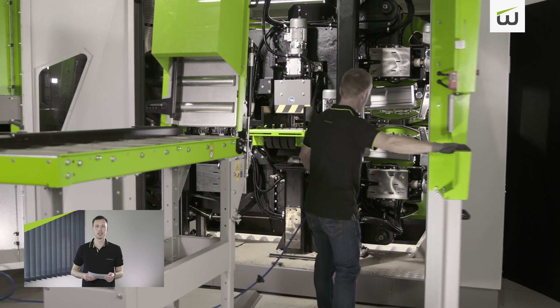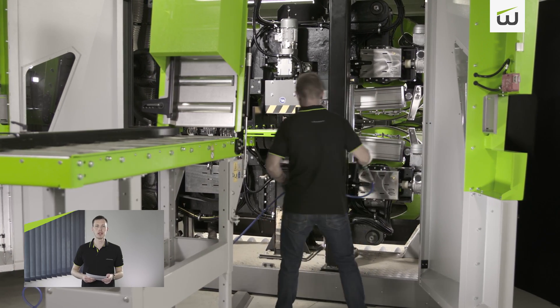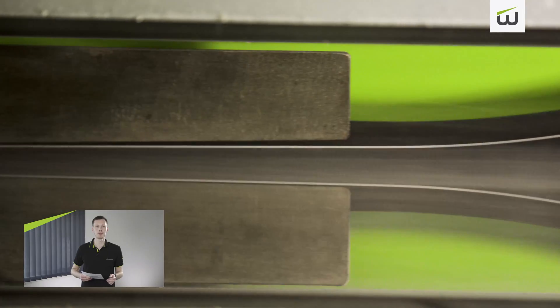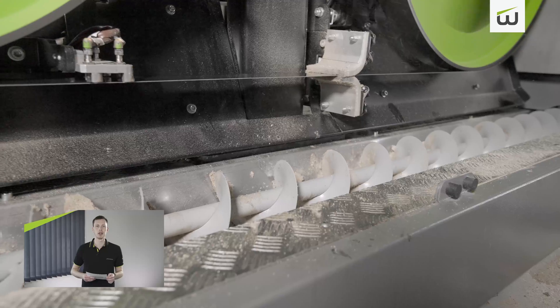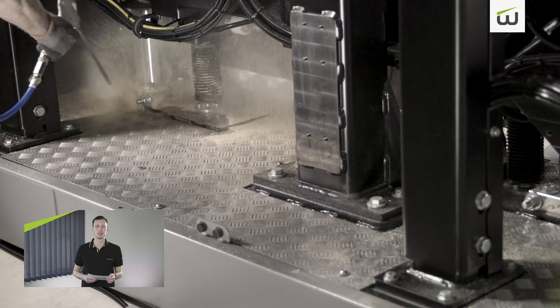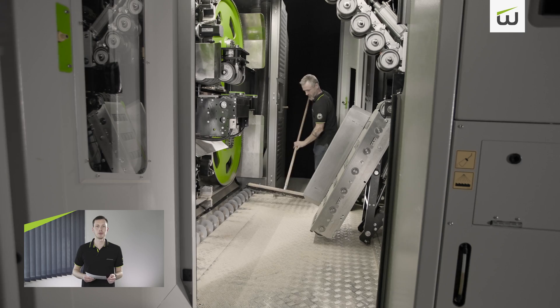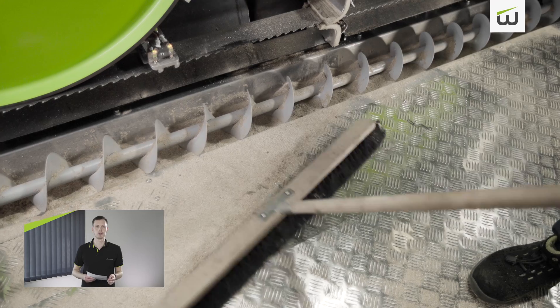An area that should not be neglected is the regular cleaning and maintenance of the machine. On the one hand, the extraction system has been optimized so there is less fouling, and on the other hand, access to the machine for cleaning and maintenance has been significantly improved. This benefits the longevity of the machine, especially in the softwood segment.